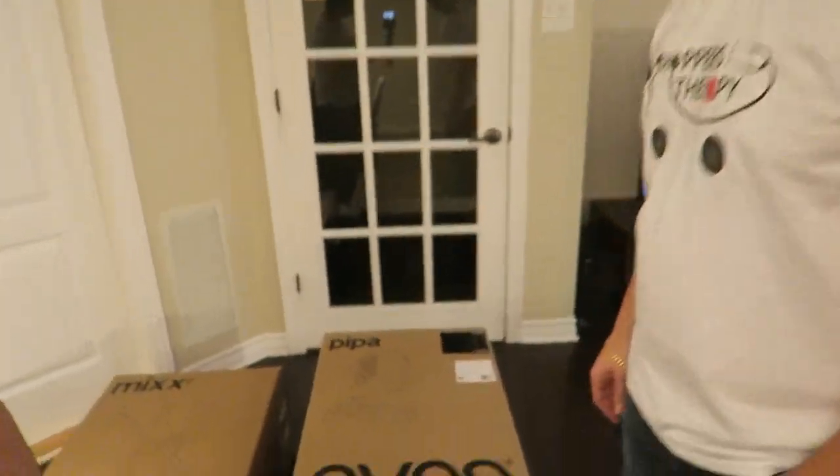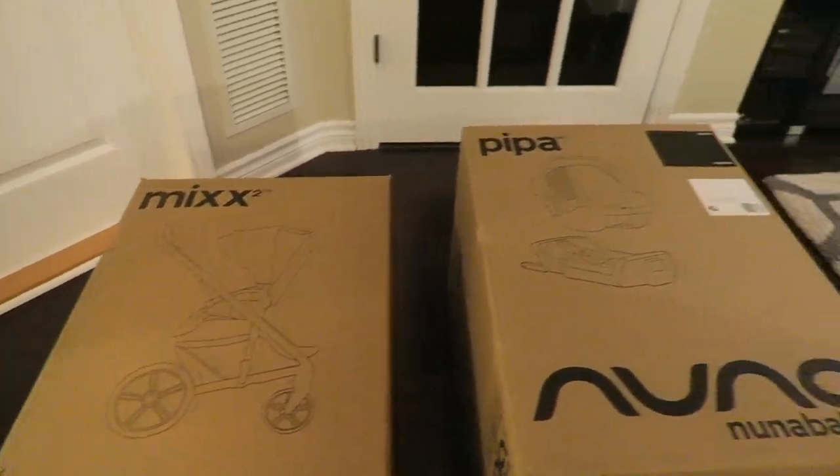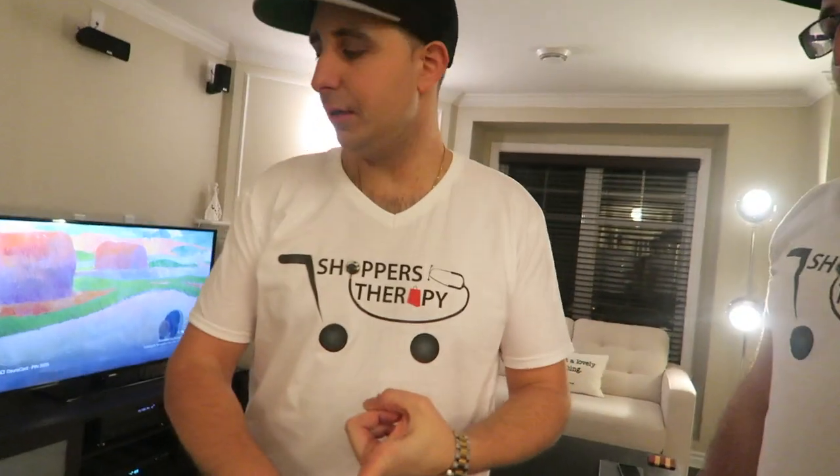We're unboxing a stroller and car seat — the Nuna line — a Nuna Mixx Two and the Nuna baby Pipa. We're going to do the unboxing first, then a review of the products.